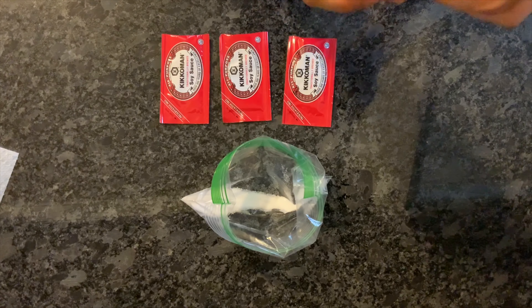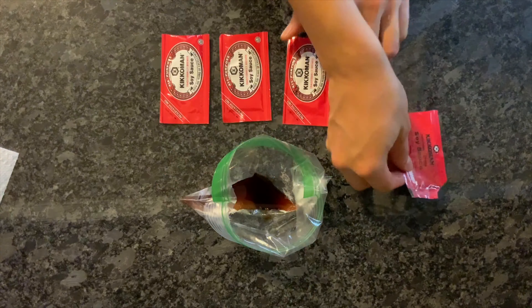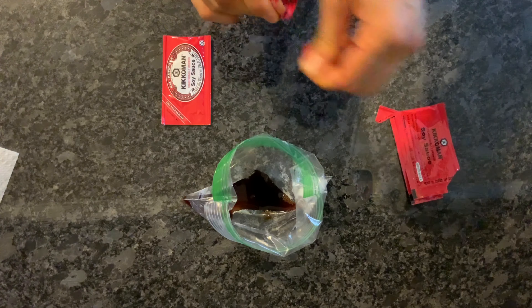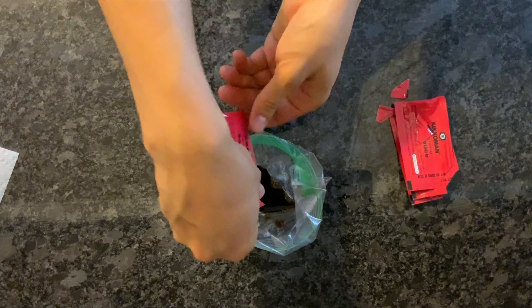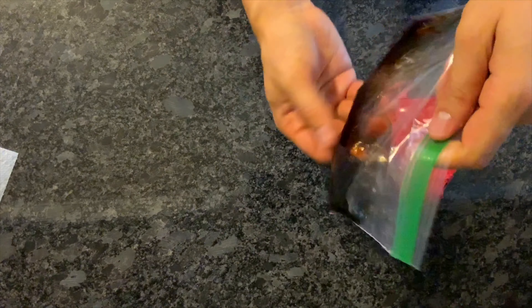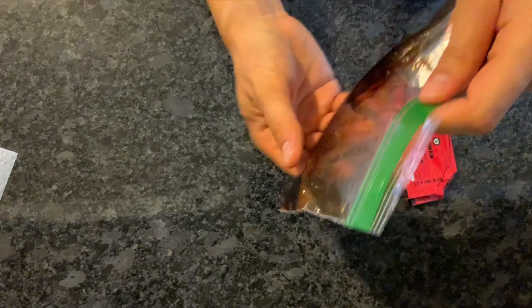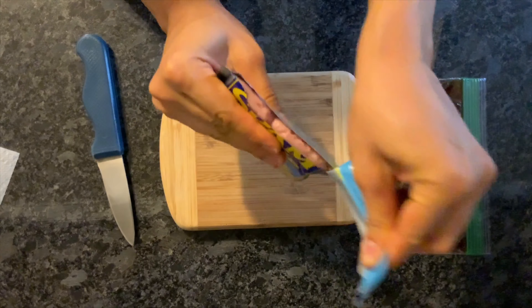Next, empty all four packages of soy sauce into your small bag of sugar. This is going to become your marinade for your Spam to soak in. Seal your plastic bag tightly and begin to mix the soy sauce and sugar mixture with your fingers. Make sure to get rid of any big clumps of sugar.